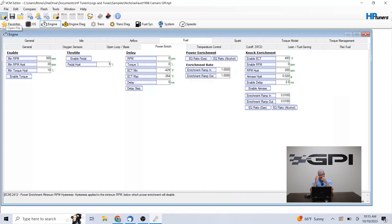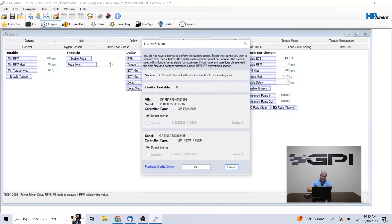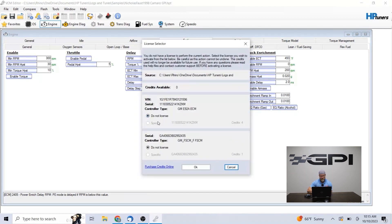I've got a customer's tune file up right now — just a sample thing we're working with. I did some remote work on this and that's what I've been working on this morning. Once you have your software downloaded, your account registered, your credits purchased, and your device re-synced, when you go to flash the vehicle it's going to pop up and show license options. You click that, and if you have credits available, it will let you select specific for those modules. If you do not, you're going to have to go purchase credits.